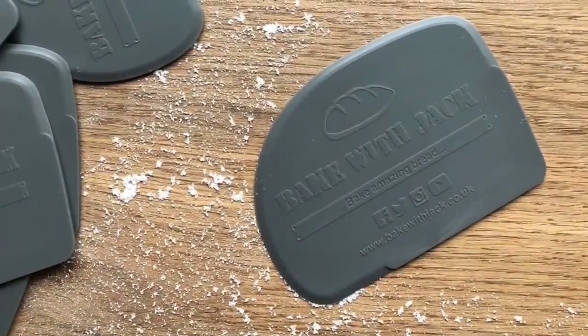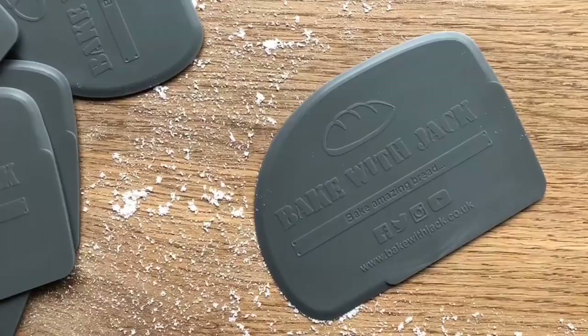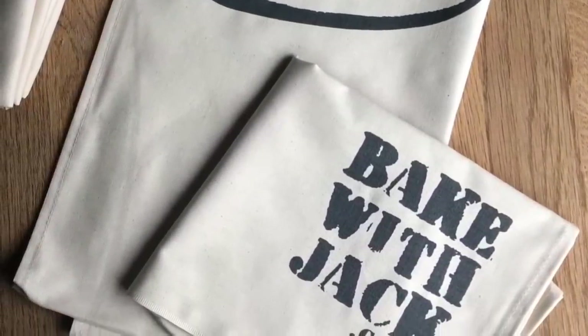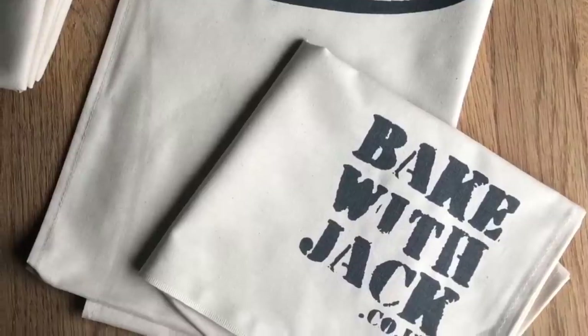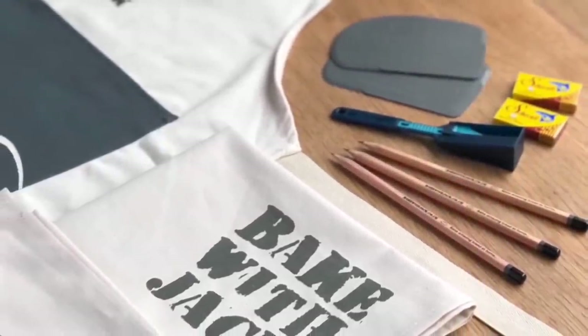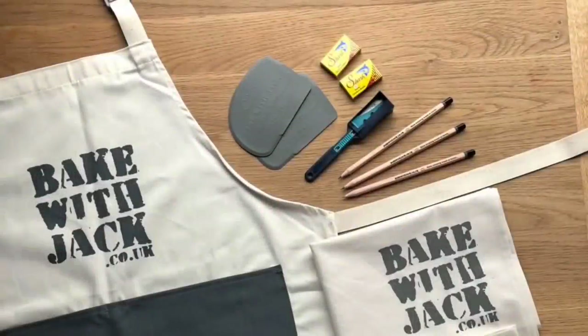And there it is — Bread SOS episode 2. I hope this video has helped you understand the flours you might have kicking around in your cupboard, kitchen, or pantry, wherever you are, all over the world. Don't forget, if you'd like to get all my content in your inbox for free every single Thursday, you can sign up for your weekly Home Baker's Bulletin — the link is underneath and it will be there every single Thursday morning. See you next week. Bye bye.